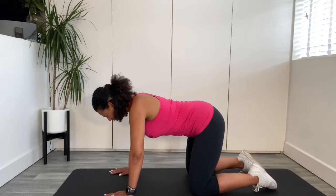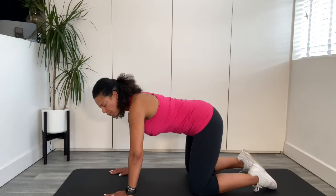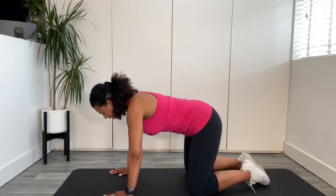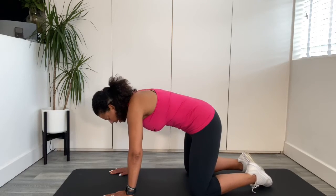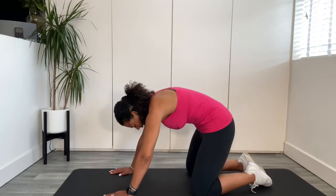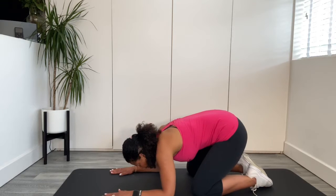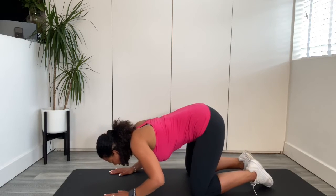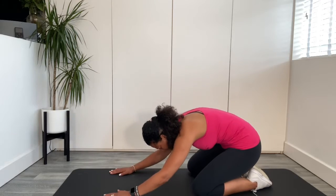Coming into neutral spine and we're going to go straight into the rolling cat. Bring your toes together at the back. Make sure that your knees are wide. We're going to take a breath in, and as we breathe out — angry cat — we sit back onto your heels. Forearms go down. Imagine there's a ball that comes all the way through to the front of your hands and we lift up. It's a beautiful, continuous movement.